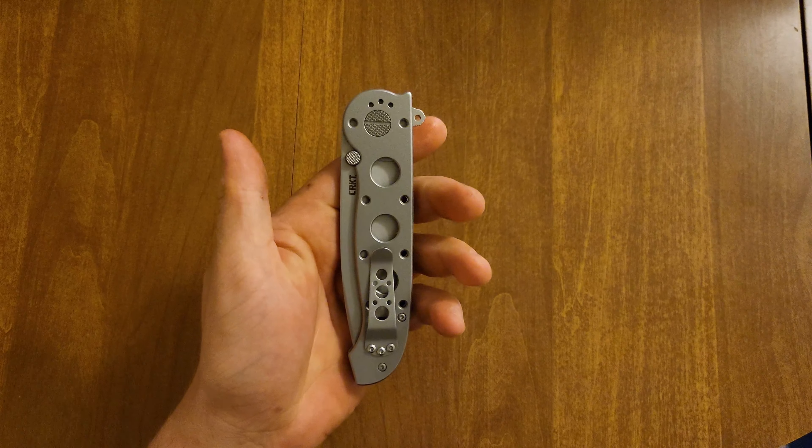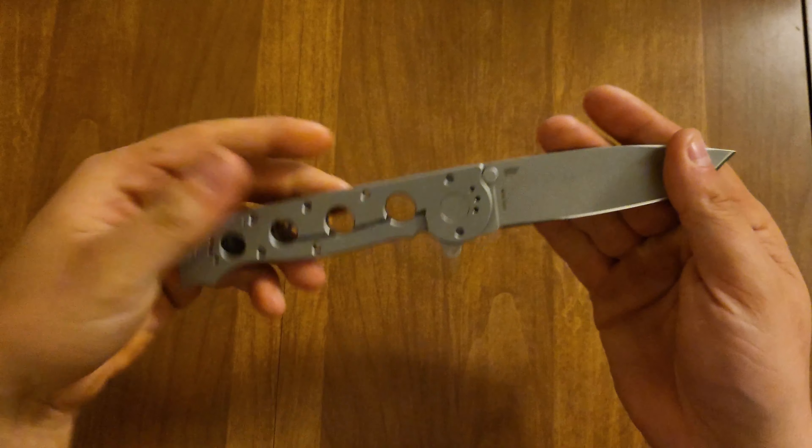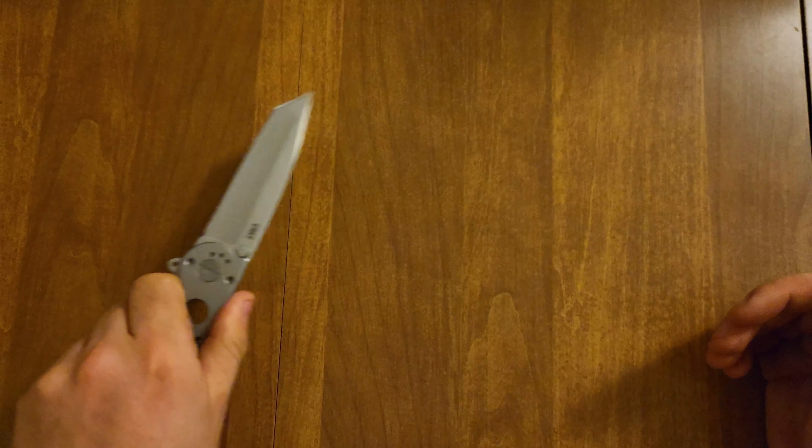We will be unboxing with the CRKT that I had just recently got in the box, so we will be using this for unboxing.